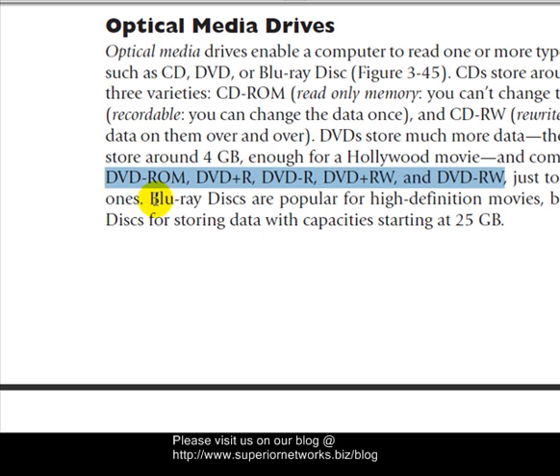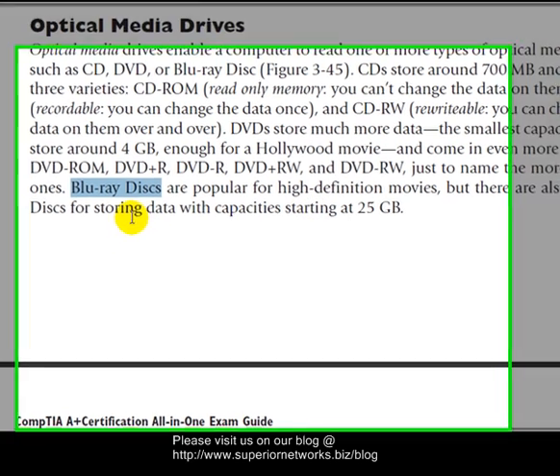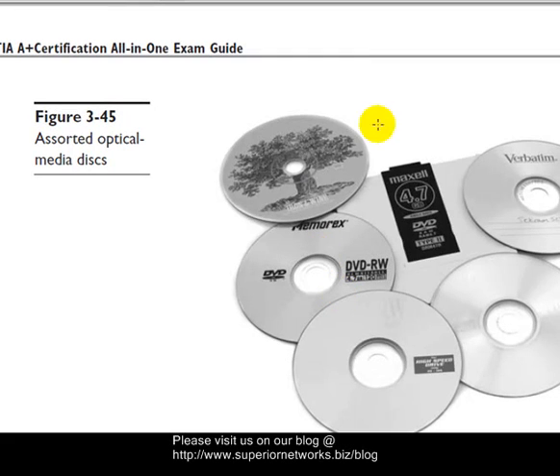Blu-ray discs are new on the scene and here to stay. They came out early but weren't accepted because a lot of people didn't have Blu-ray players and they were expensive. Now they're coming down in cost — I purchased one for $2.99 as a full home theater system and it works fantastic. They're not only used for high-definition movies but also for storing data, with capacity starting at 25 gigabytes — a serious breakthrough in technology.